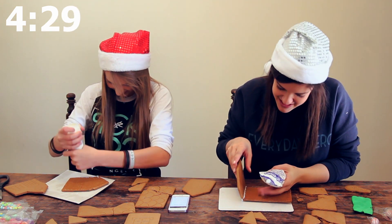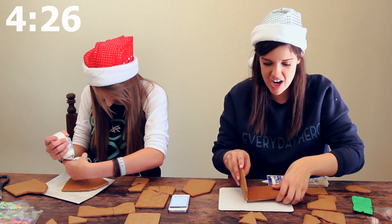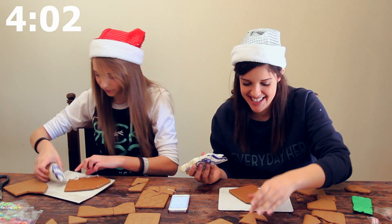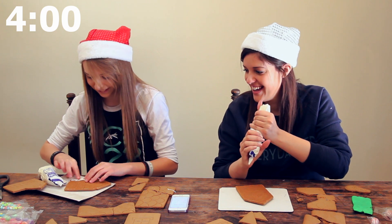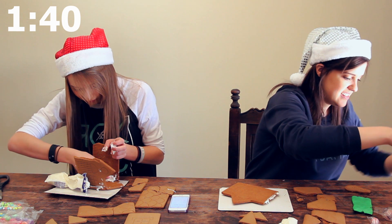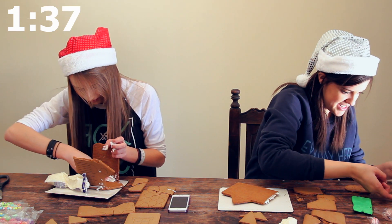It doesn't dry fast enough. I guess I have to leave this to dry. Oh no, it broke. Maybe that's an advantage. We only have four minutes. This is really bad — this needs to dry quicker. This is the most stressful experience. This is pretty intense.